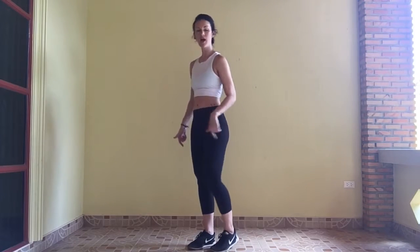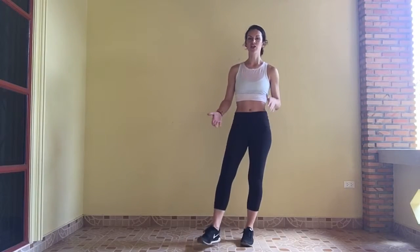When you need to, and if you need to, I want you to toe tap in the center here. As always, if there's no challenge, there is no change. Try to work on that balance and avoid that toe tap.